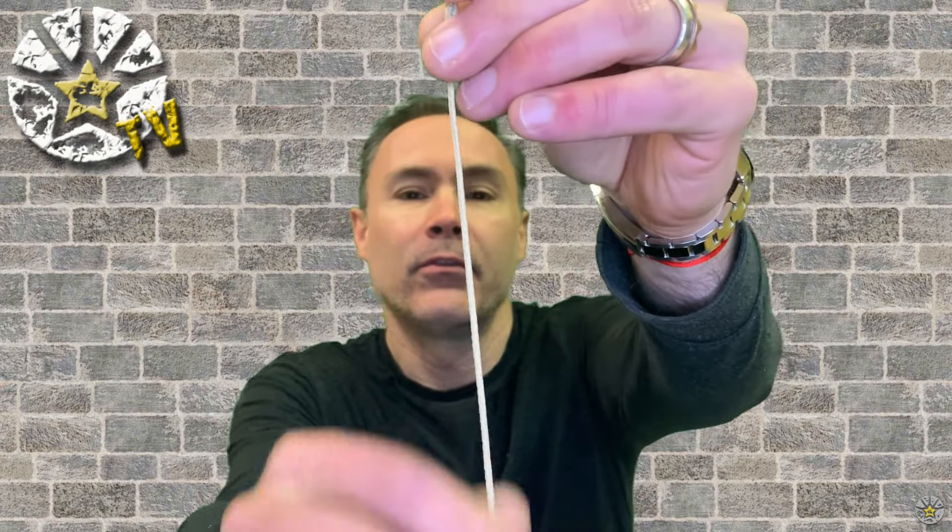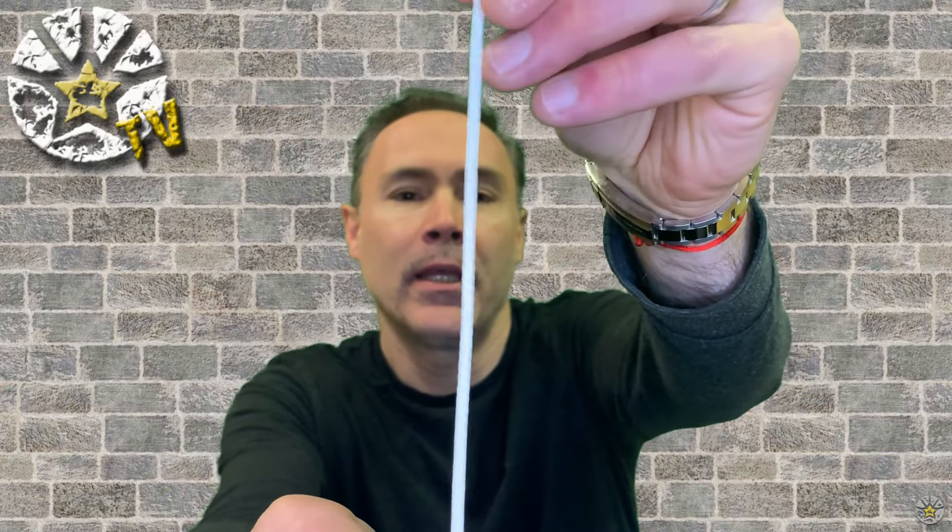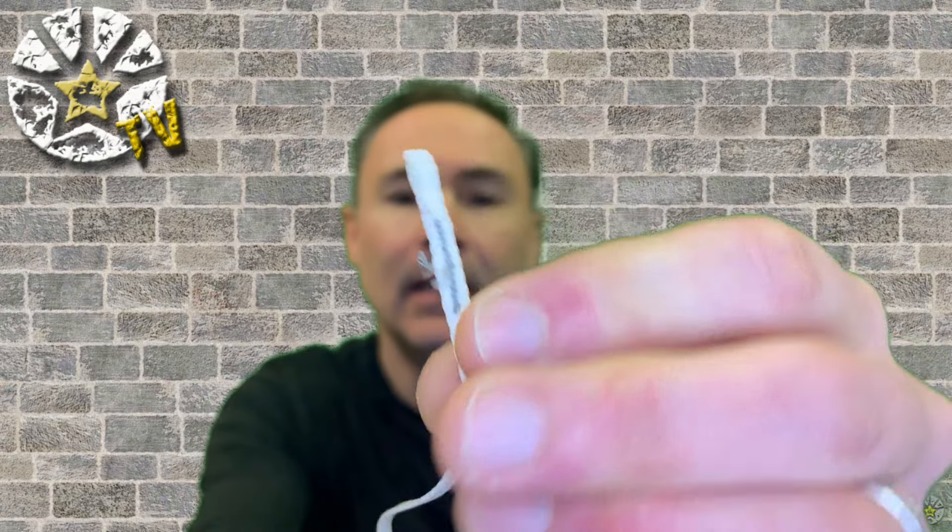I've got some pictures here so you can see what fraying looks like. When you see that amount of fraying, I would definitely recommend getting with your rigger and changing that line set. When you get a brand new canopy with Vectran or HMA lines, they look really smooth. With Microline they look really white, nice, and pearly.